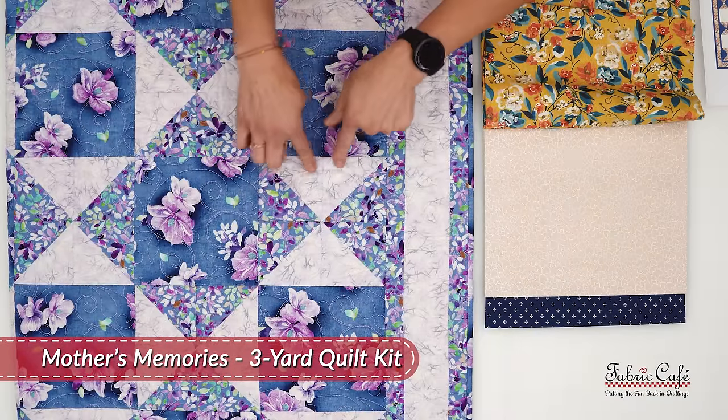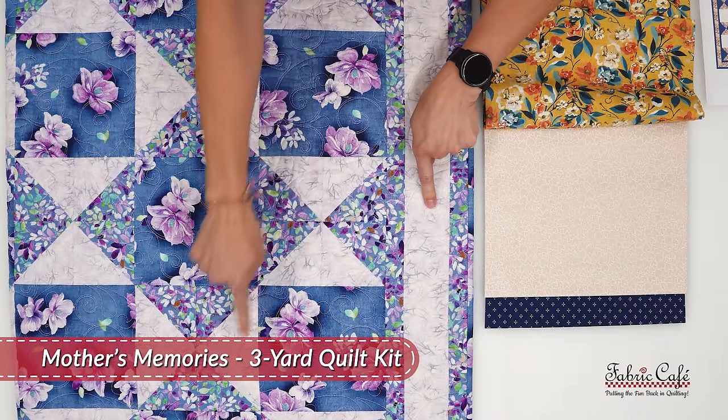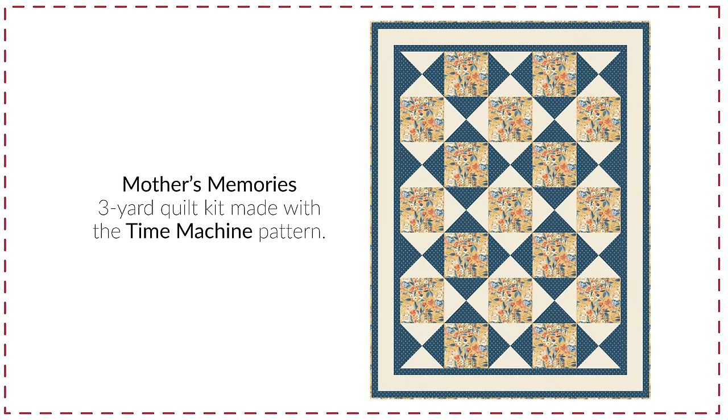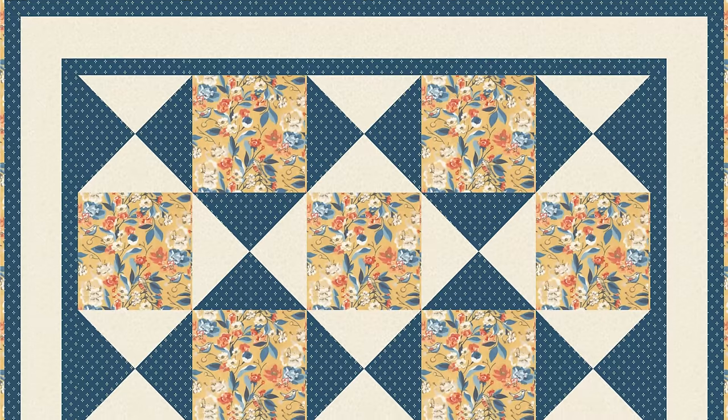You'll also notice some other half-square triangles — these are our number two fabric. It really is so beautiful. I love the contrast between the oranges, the yellows, the dark blue, the light blue mixed with our number three. It really makes such a sharp, standout, unique design.